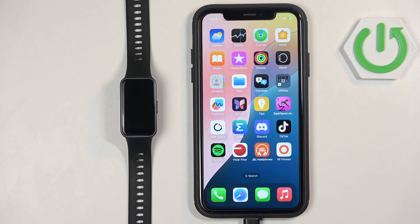Welcome! In front of me I have Huawei Band 10 and I'm going to show you how to pair this smartband with the iPhone.